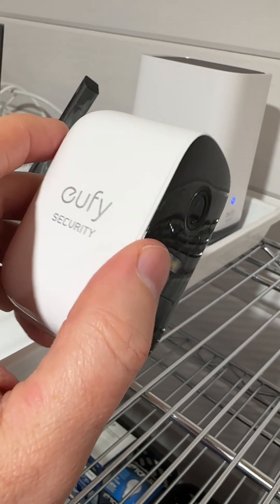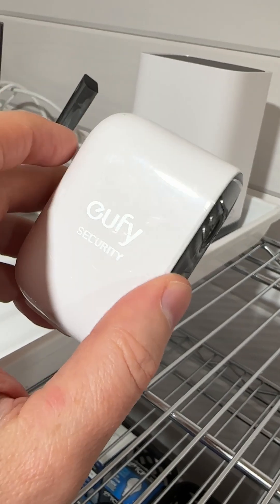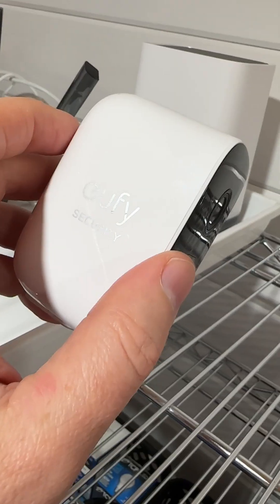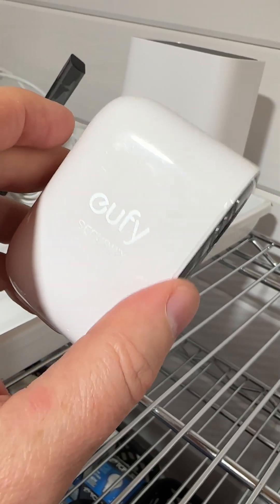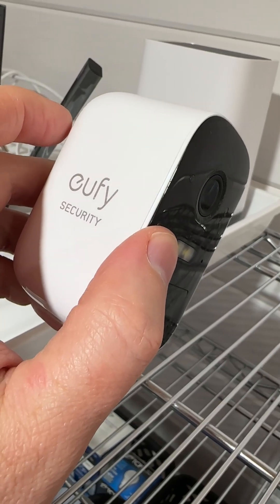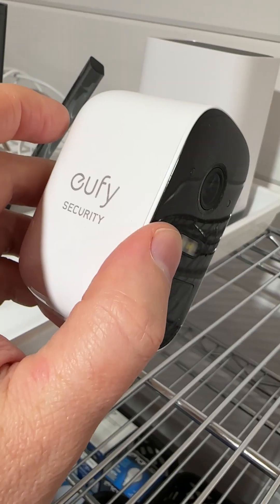you can basically disconnect the camera from the app — you delete that camera — and then you just add it back in as a new camera. You have to go through the setup process again, but those four steps are generally the troubleshooting that I do for these cameras.